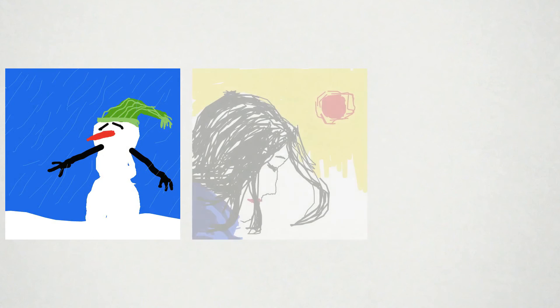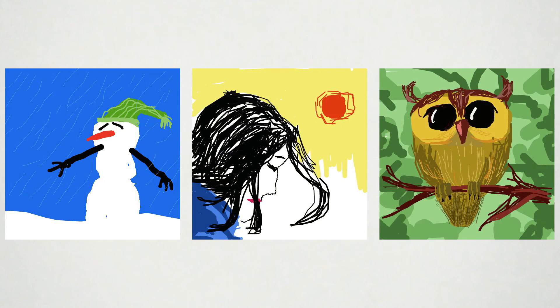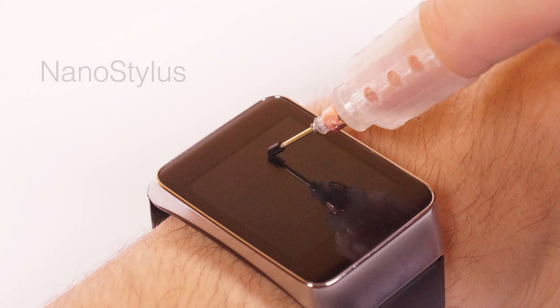Let's see what our designer has drawn on his smartwatch. We have presented NanoStylus, a new device to enable fast and precise input on a smartwatch. We hope this work will inform and inspire future research and development for smartwatch applications.